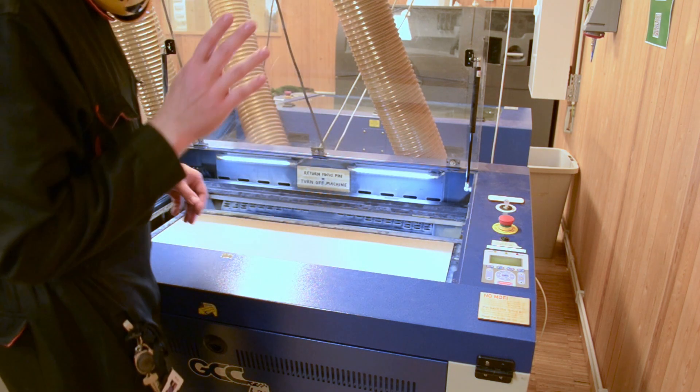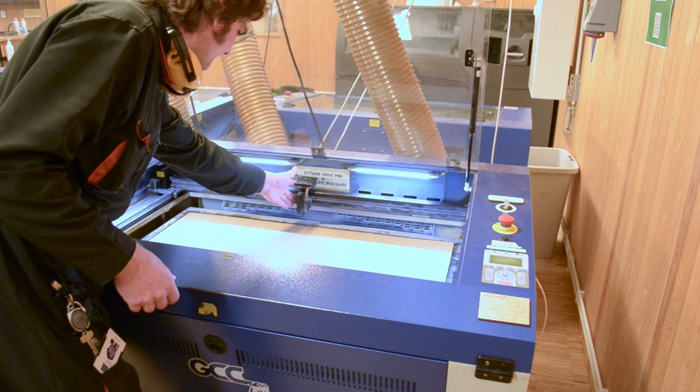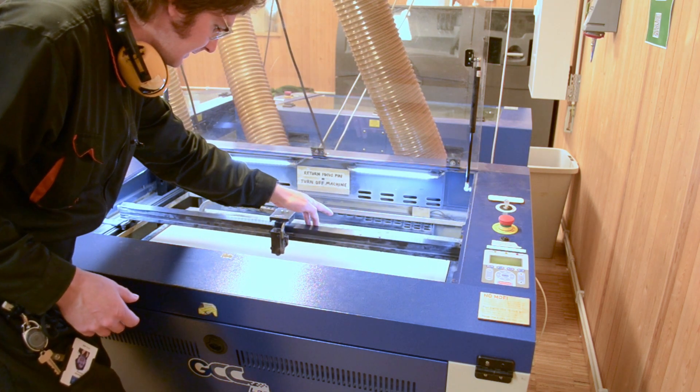Then, with gentle force, move the laser cutter head to the center of the material sheet.